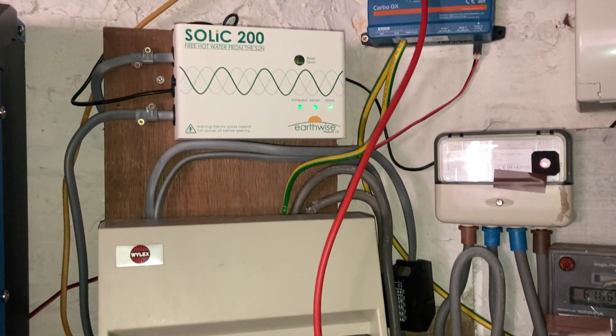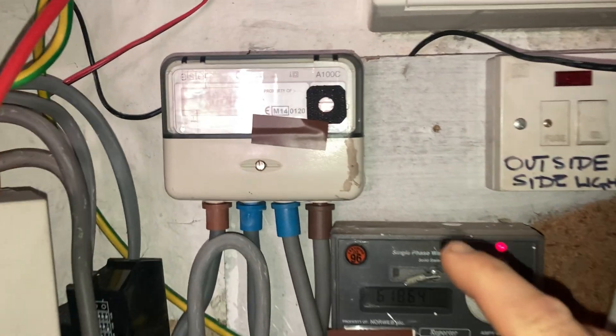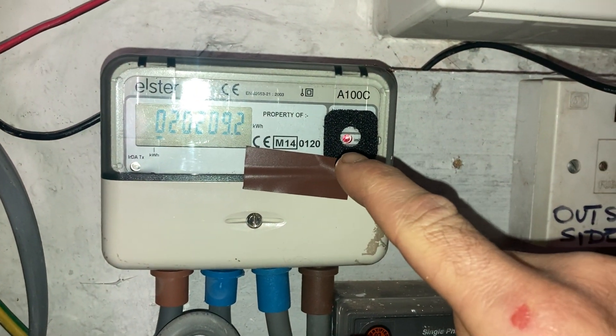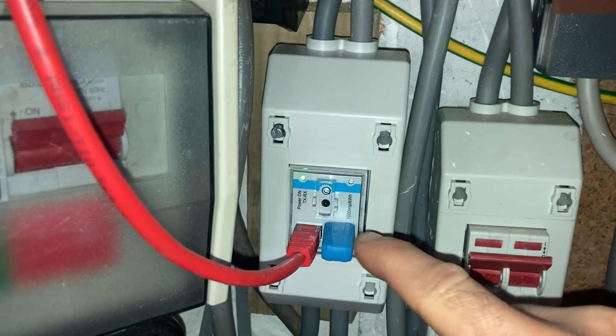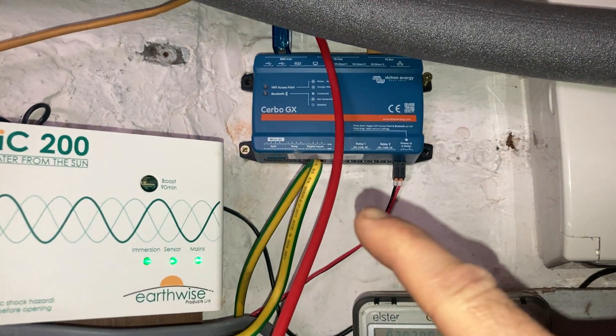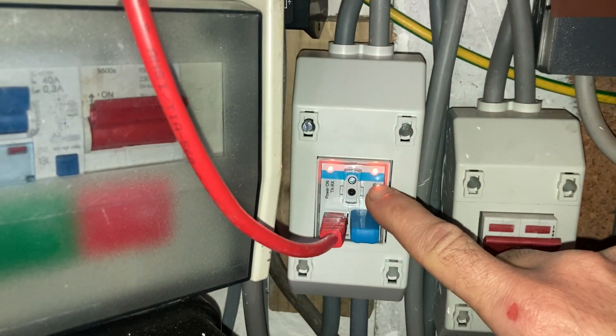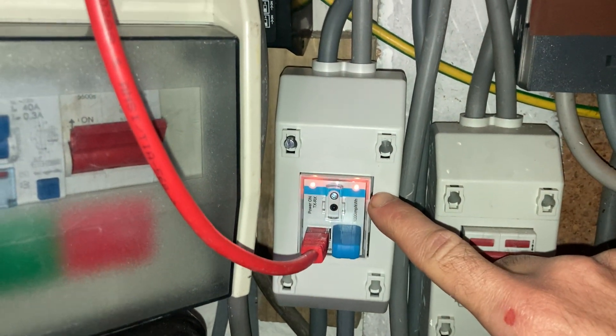We've got about two kilowatts of spare solar today. It's October 2023, and this time it's easy to assess because this light's on, and this is a new energy meter that transmits to a Servo GX, which is a Victron product — a wi-fi linked control board or something. This energy meter measures energy rather than current.